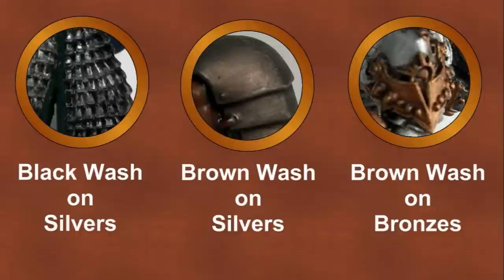Metallic colors also benefit from washes. You can use a black wash on silver metals to get a clean look, or you can use a brown wash to get a more greasy, worn look. When painting brown metals like brass, bronze, or gold, always use a brown wash like Devlin Mud for the best effect.